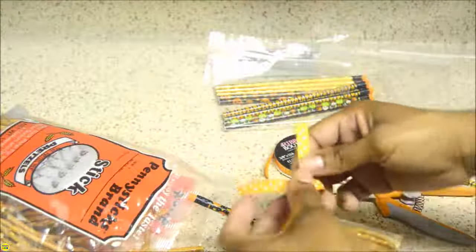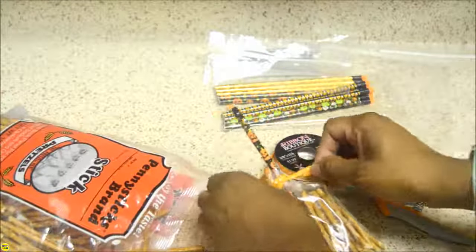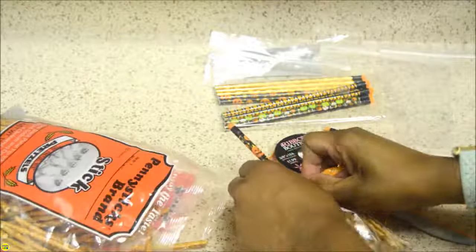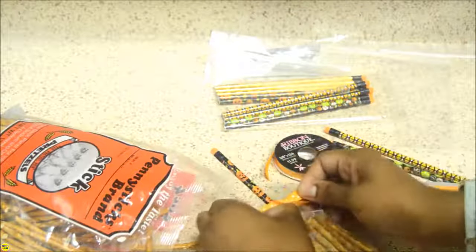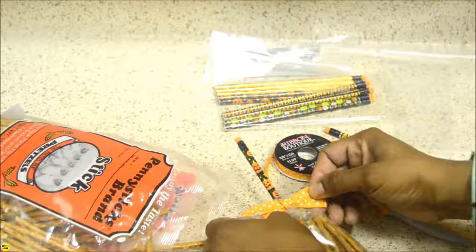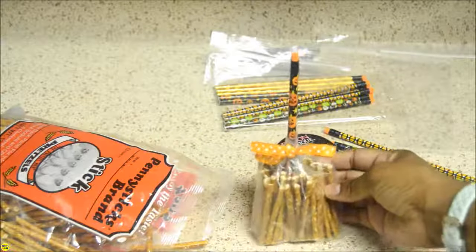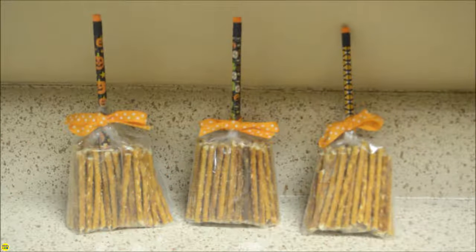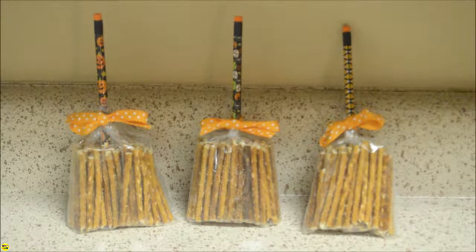Finish by tying a decorative ribbon around the top of the bag.